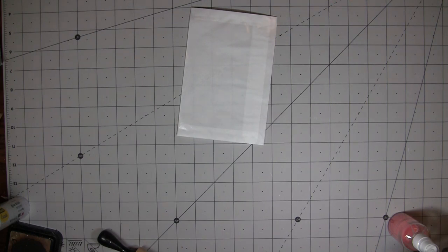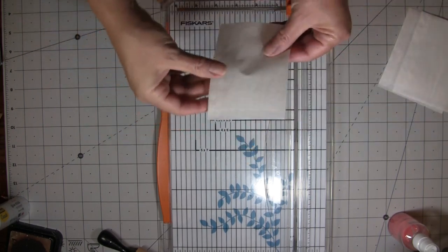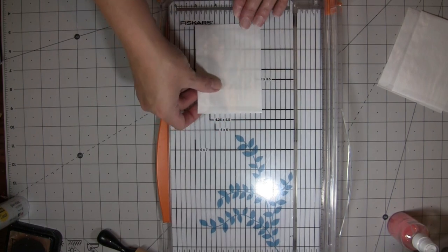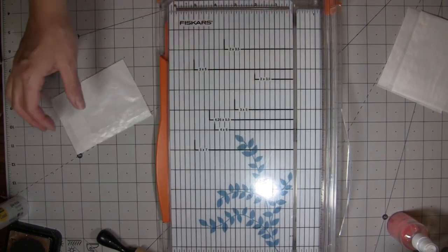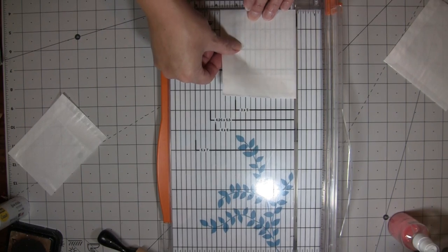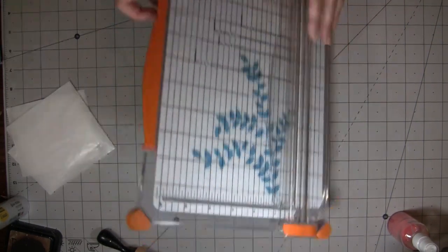We're going to cut them. The first cut will be at three and a half inches — that's the smallest one. It's opened right there from cutting. You want your flap at the back when you cut it so you can put them on the page with the flap at the back, unless you want the flap at the front. The next one is three and three quarters, and the last one is cut at four and a quarter.